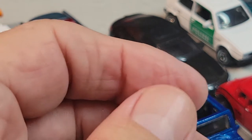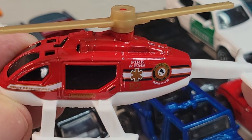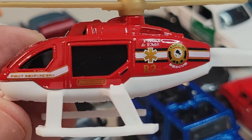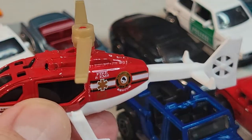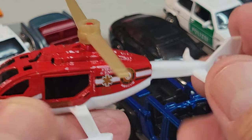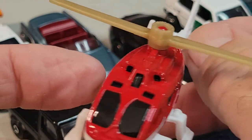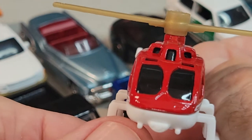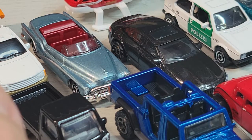Up next we'll do Fire EMS Rescue — Matchbox Fire Rescue, First Responders. Nice. I like the helicopter. Looks like the windows are blocked out, so there's no interior. They're flying by — helicopter.